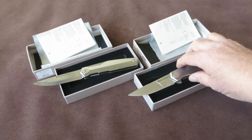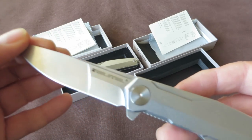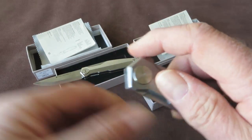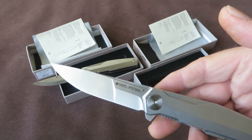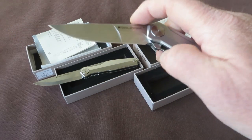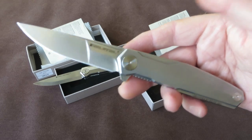And this one is the Pucco. With the Pucco, Real Steel also introduces the new G-series. They already have the S-series, H-series, E, T, and M series. This is the G-series, and it stands for 'gentlemen.' This is what Real Steel calls a gentleman's tactical folder.